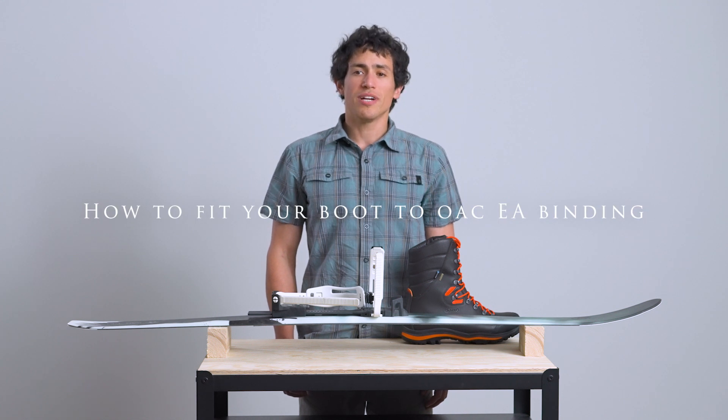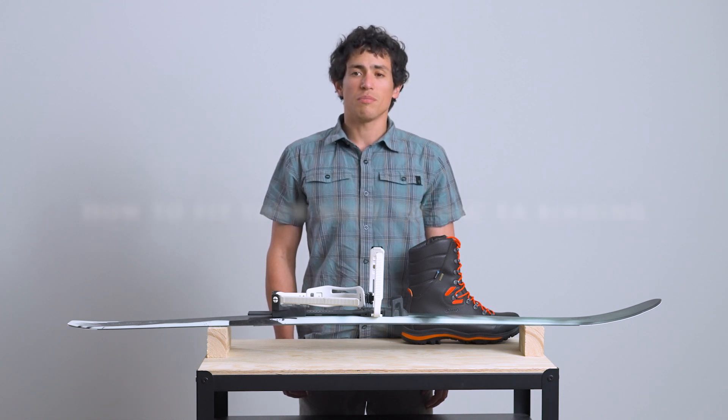Serving as the interface between the boot and the ski, your EA Universal binding plays a crucial role in your skin-based skiing experience. Thankfully, getting the correct fit is simple.